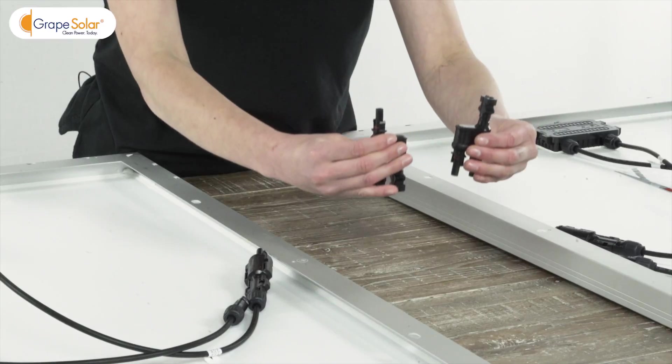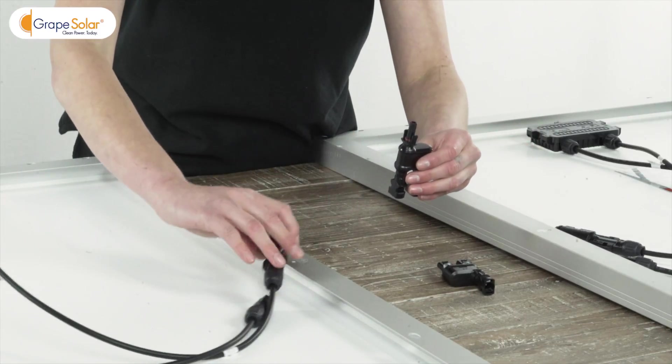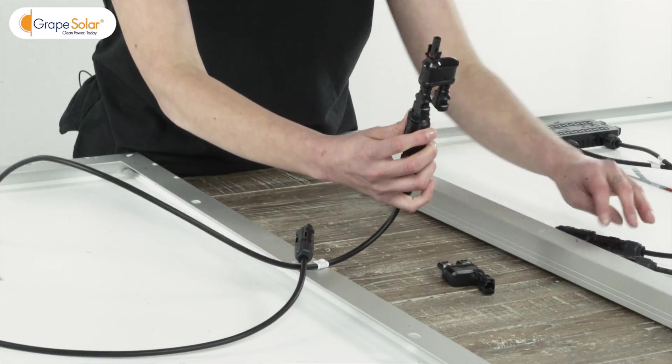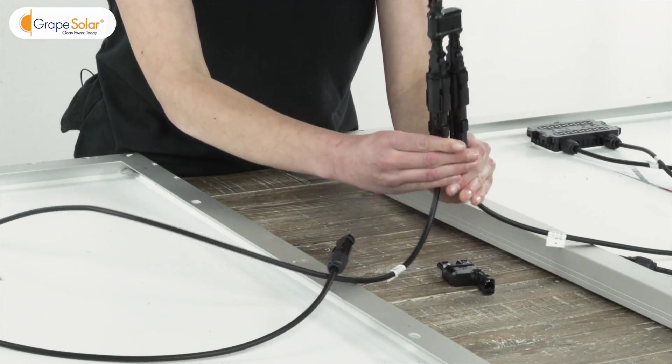Disconnect the branch connector pair since we'll be using them separately. Gather the positive leads coming from two solar panels and connect them into the inputs of the first branch connector. Repeat this step for the negative leads using the second branch connector.